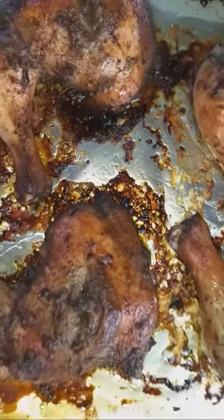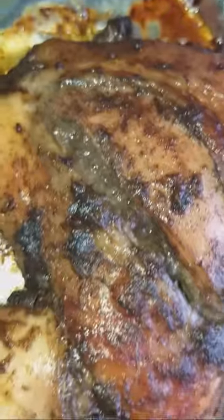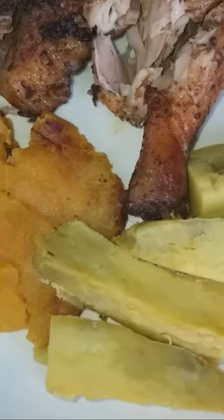And this is what we have. I enjoyed mine with a side of fried green plantains, roasted sweet potato, and washed it all down with a nice cold beer. Until next time — live life to the fullest and just enjoy food.